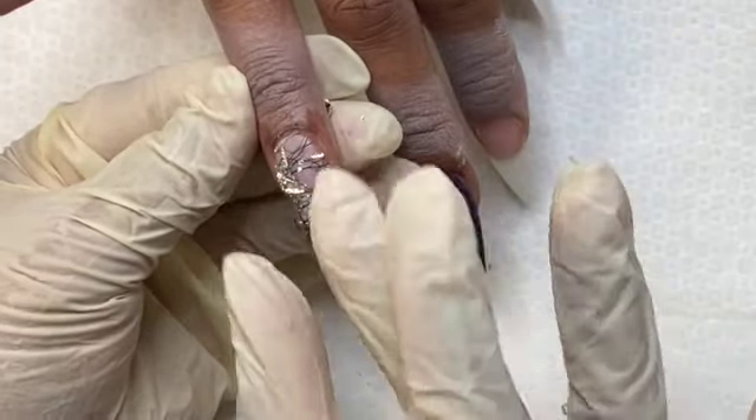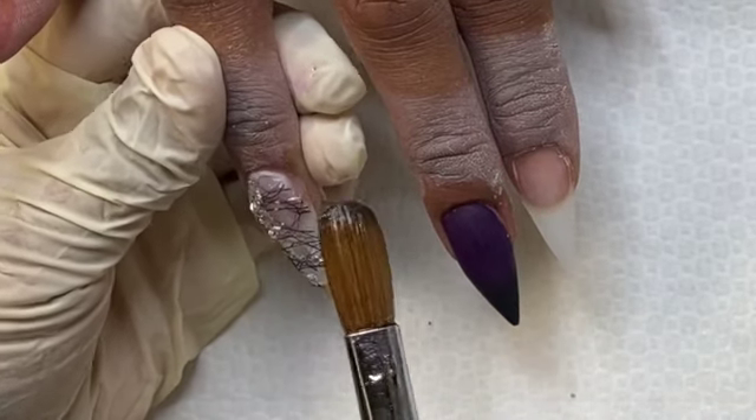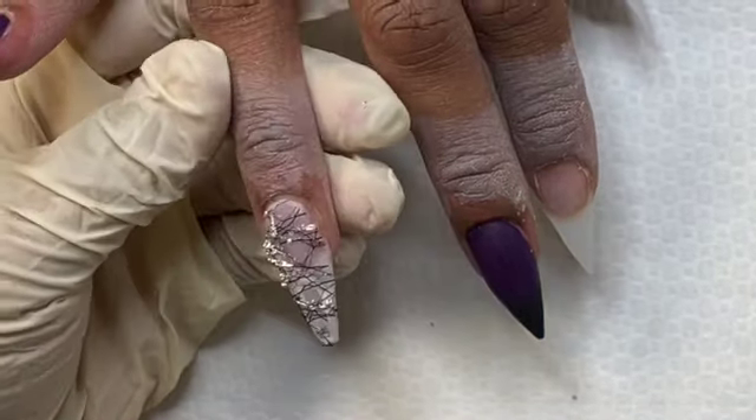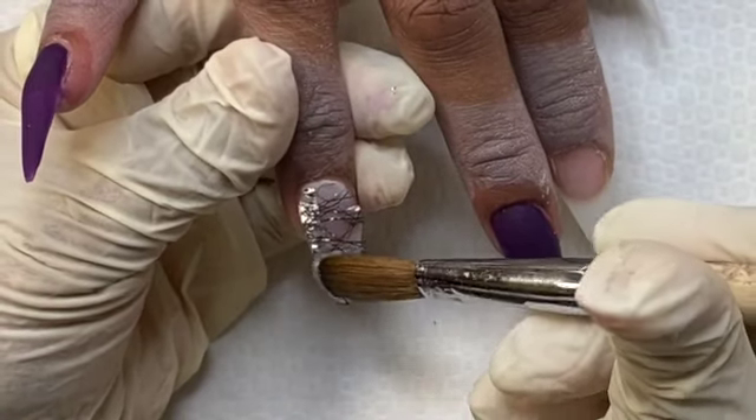Now that the clear is setting up, I'm just pressing that foil into the nail, pressing it as much as I can. And I'm going to come in and add a little bit of clear on top so I can further press that into place.